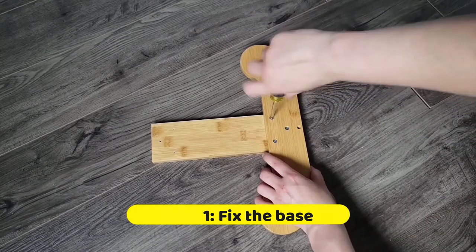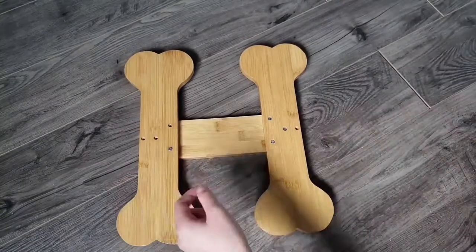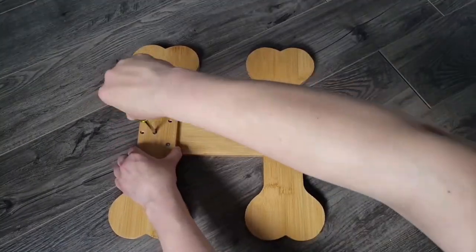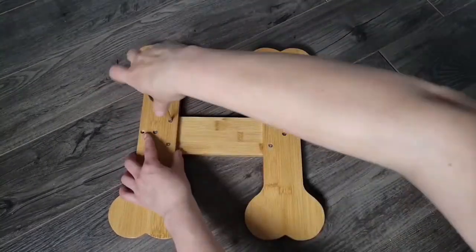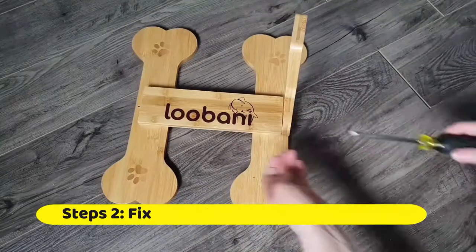All holes are pre-drilled for easy assembly. First, assemble and insert screws on the bottom of the right leg and the left leg. Then flip the jig over.